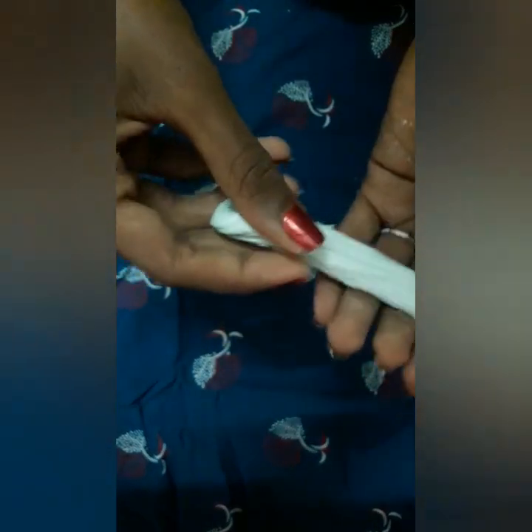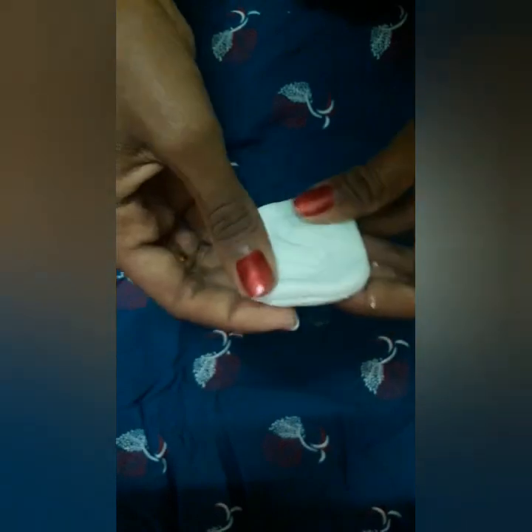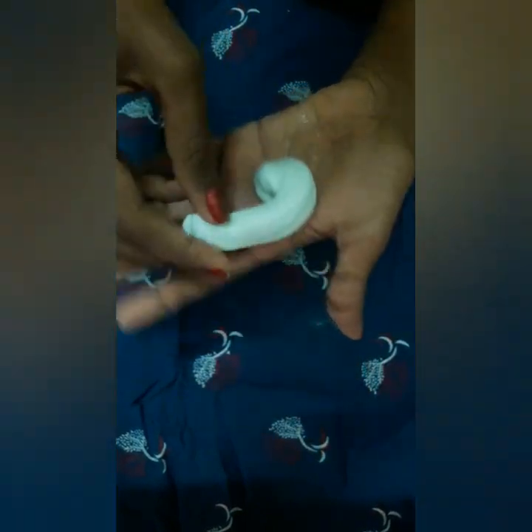I am going to mix the slime in the next video. See you in the comments. Bye!